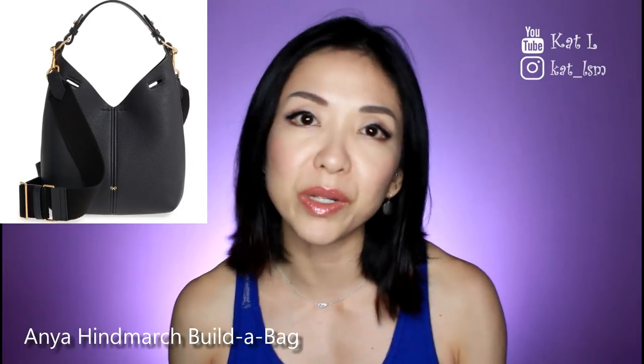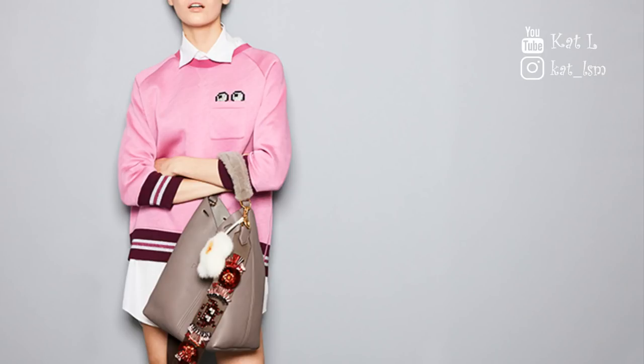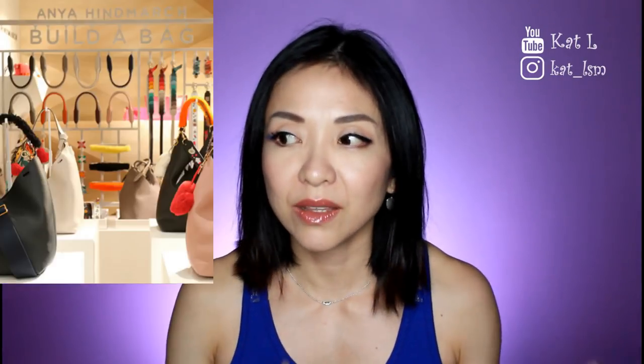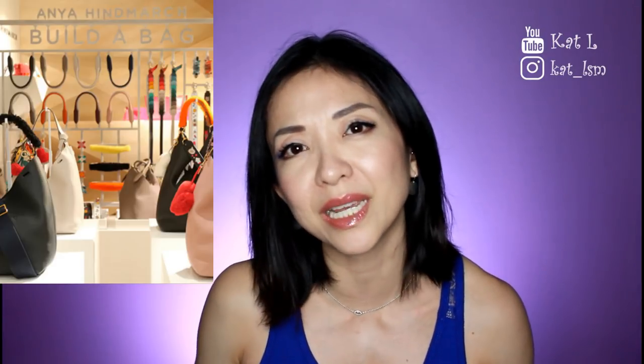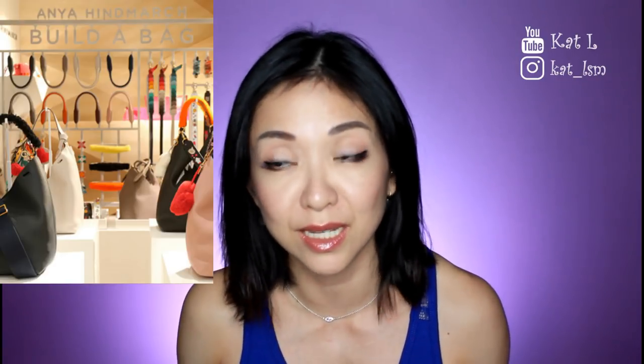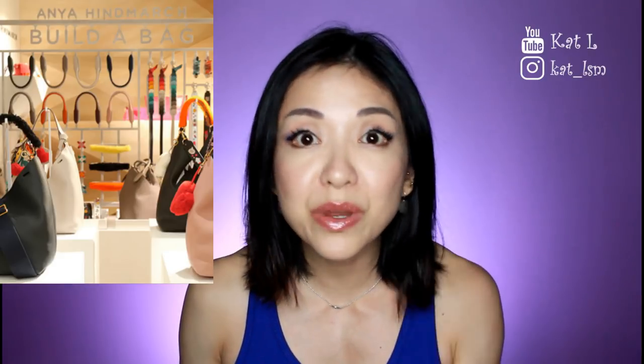This other brand I really like for their quirkiness — Anya Hindmarch. When I was checking out their website lately I saw a really beautiful bag called the Build a Bag; it's a hobo style. It comes in a few sizes: mini, small, and large. The large looks really big but the small is so squishy and pretty. To me it looks like an understated work bag, and because of its unstructured nature it can look casual yet put together. You can also personalize it, which is a nice touch.